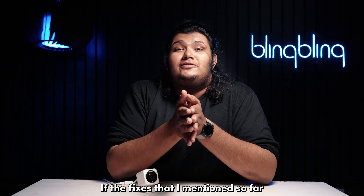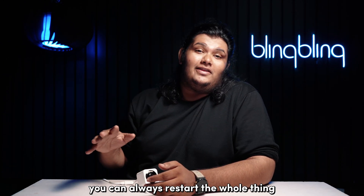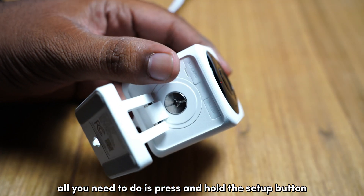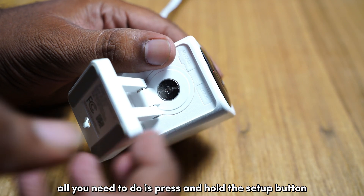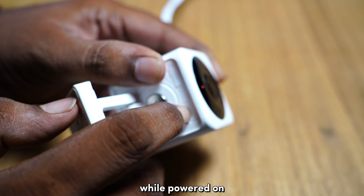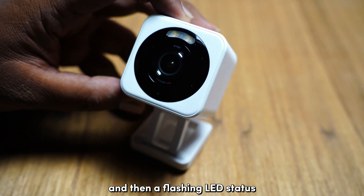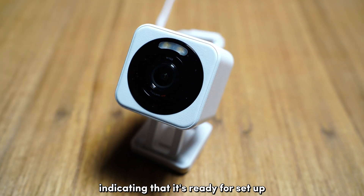If the fixes mentioned so far didn't work for you, you can always restart the whole thing by factory resetting your Vice camera. All you need to do is press and hold the setup button at the bottom for about 10 seconds while powered on. Wait for the device to show a solid red LED and then a flashing LED status, indicating that it's ready for setup.